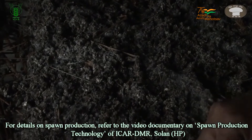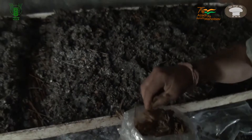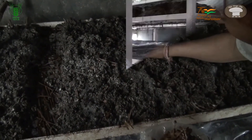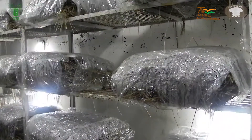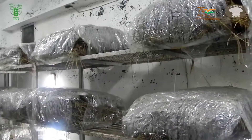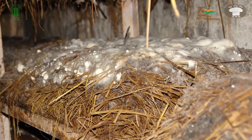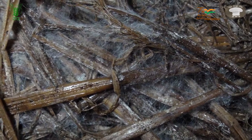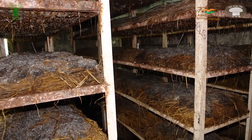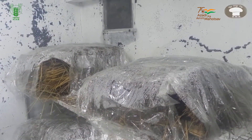Covering the spawn with displaced compost in the bed is an ideal practice for better establishment of spawn. After spawning, the bed is covered with a thin plastic sheet. The room temperature is maintained at 32 to 34 degrees Celsius during spawn running, and the compost gets colonized with mycelium within 4 to 5 days in cotton waste compost and about 5 to 6 days in paddy straw compost. During spawn running, watering and lighting are not necessary but a little ventilation is provided for the first 3 days.